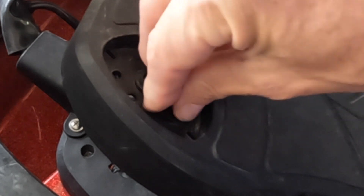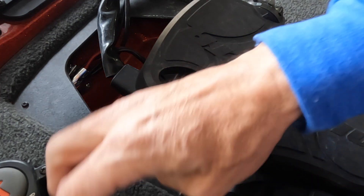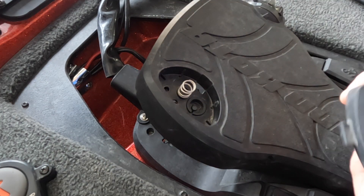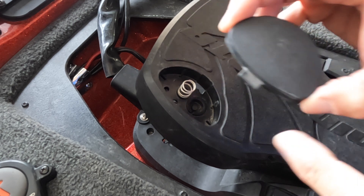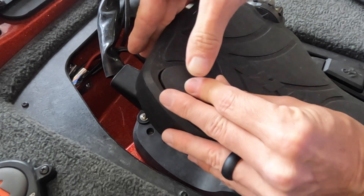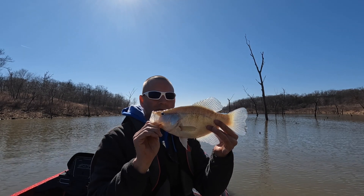Put it back together, and to pop this switch back in, you'll start with this side first — there's a groove for it — then pop that in. Thanks for watching. Hopefully you don't encounter this problem when you're out there fishing and using your Ultrex trolling motor, but if you do, I hope this video is helpful so this problem doesn't ruin your day of fishing on the water.